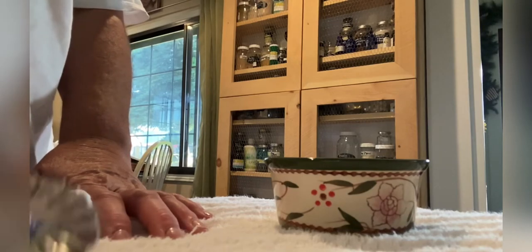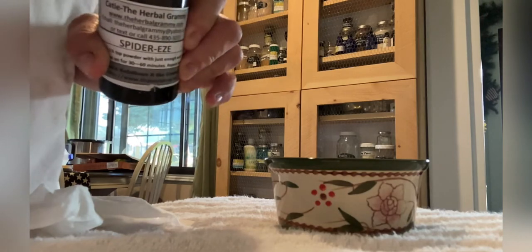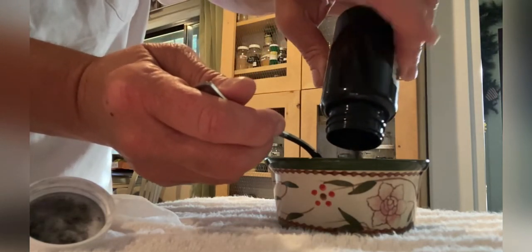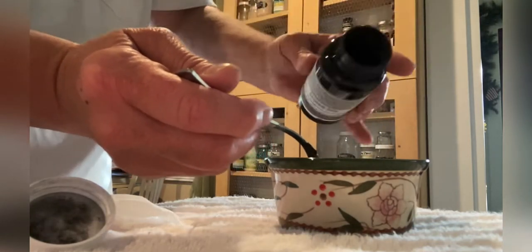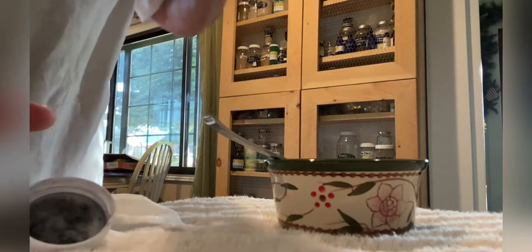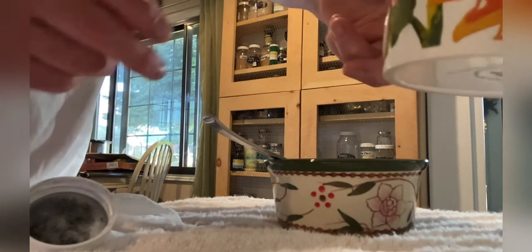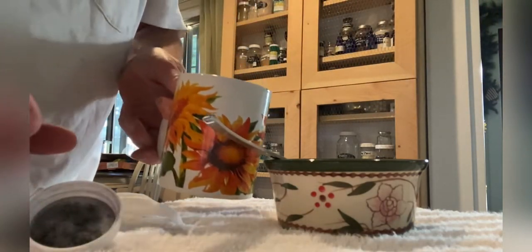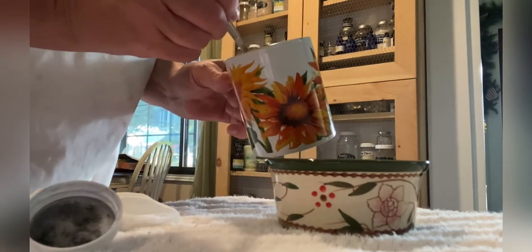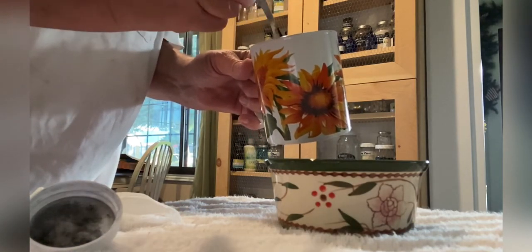I'm going to be making up a paste. I use two parts of the Spider Ease dry herbal formula and about one and a half parts of water, give or take. I take the water, about one and a half parts, and add it into the dried charcoal powder and mix it up into a paste.